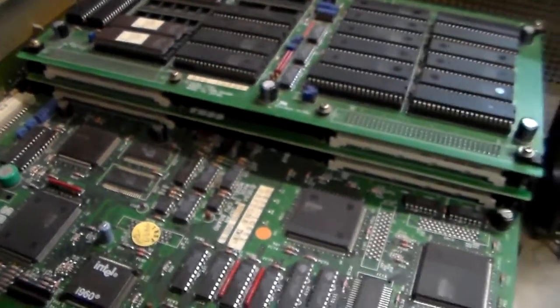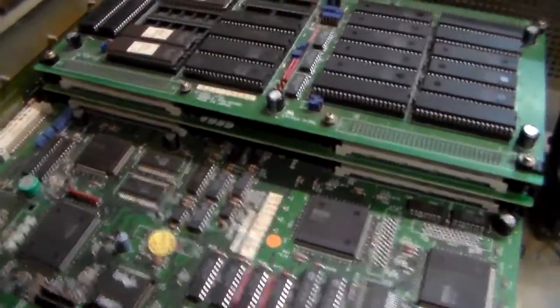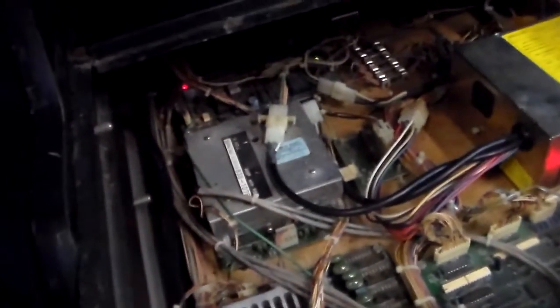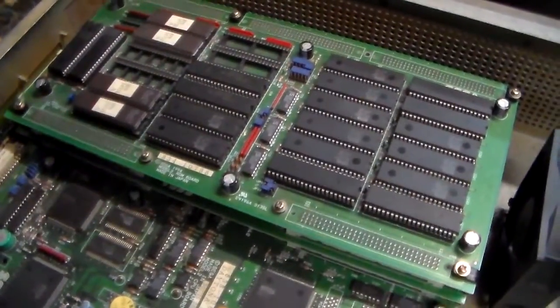Right underneath the ROM board you've got another board the same size connected to it — that's called the communication board. It connects to the front of the stack, and then you have these two cables here that are fiber optic connections — they call it 'toss length.' Those cables run down the side of the machine and out the back, connecting to the other side, allowing the two games to talk to each other. You could link up to eight machines together so you could race eight people.